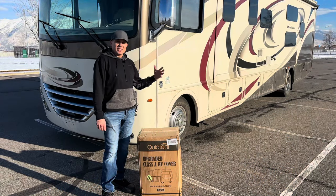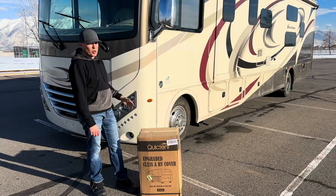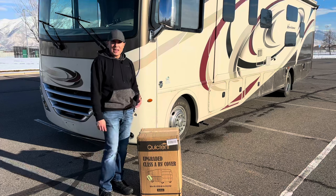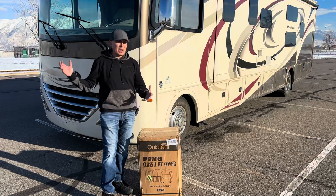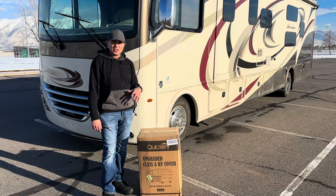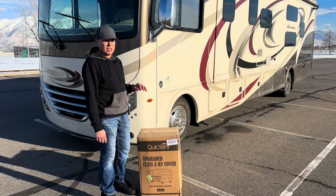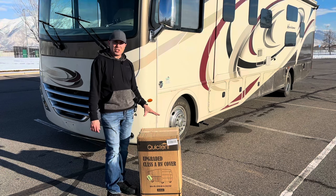Welcome back to the channel. This is my 35 and a half foot class A gas motorhome. I just got this about three weeks ago and as you can see there's snow on the ground — it's cold. I want to get this put away and stored for wintertime. It is completely winterized — I'll do a winterization video separately — but today I want to talk about this cover.